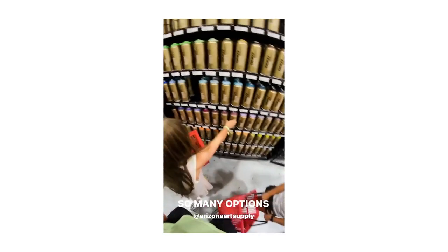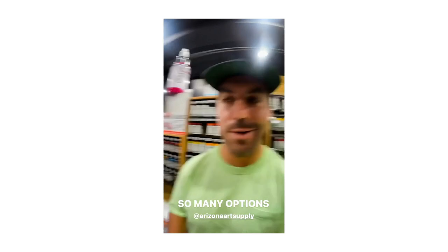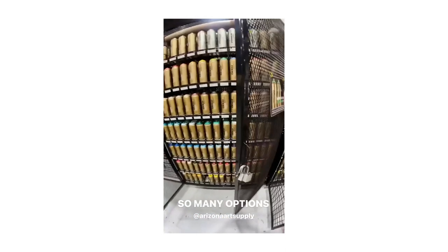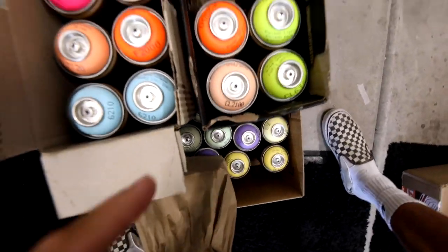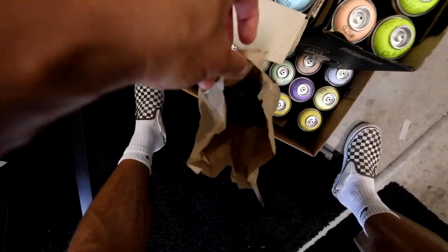It is a really good day — went to the art store with Eden and Mia. They are freaking awesome. We picked up a ton of new colors, trying to find some colors, which I am so pumped on. Yes, lots of new colors, got some new Posca pens. It's a good day.